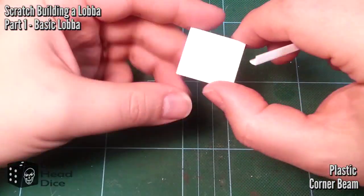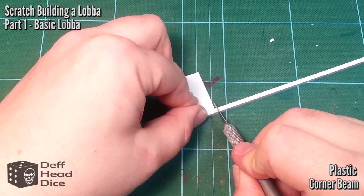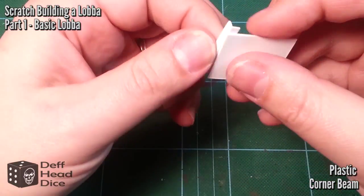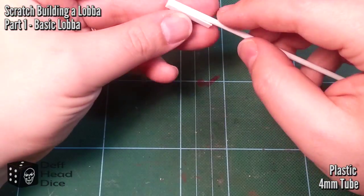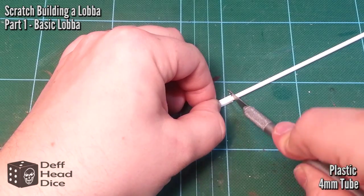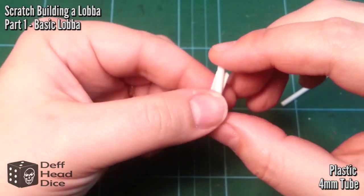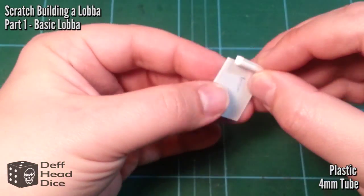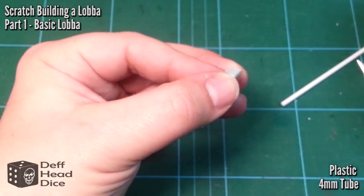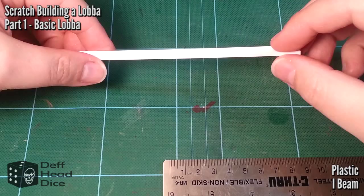This is the corner beam. The nice thing about this set from Gale Force 9 is it makes things so much easier. This quarter piece is going to go on the end of the plate and hold the tube — which is where the brass rod, the axle, is going to go through. So what we have now is the base with that corner piece, which is also going to hold the gun shield, and then the axle goes through.